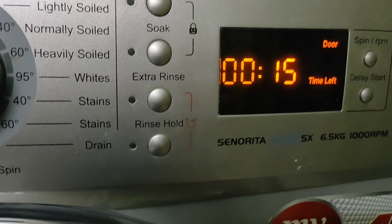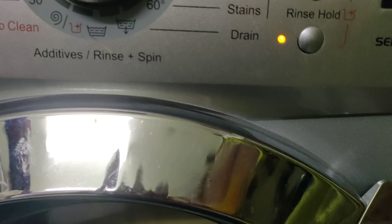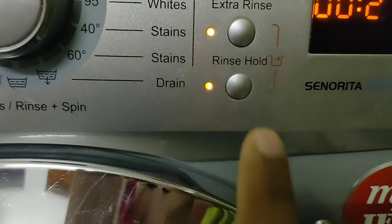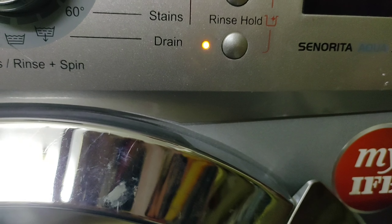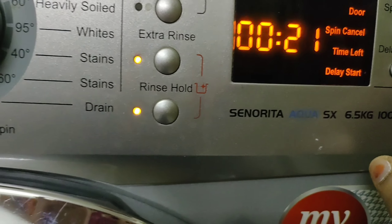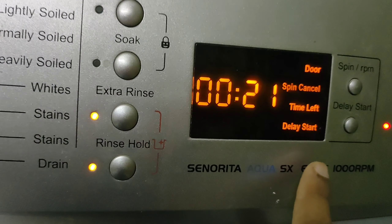I will try to clean the drum hole on the inside and remove the lint. I will select the extra rinse option. The cycle will be around 21 minutes. I will select the lowest spin option because the time will be equal, then select extra rinse and start washing.